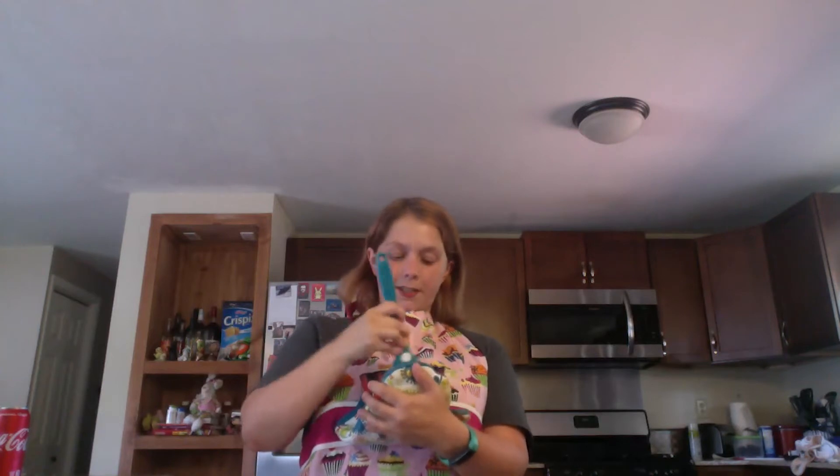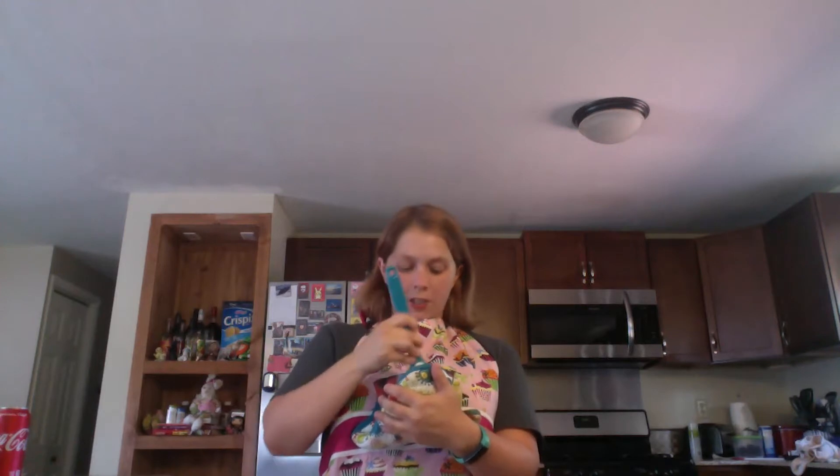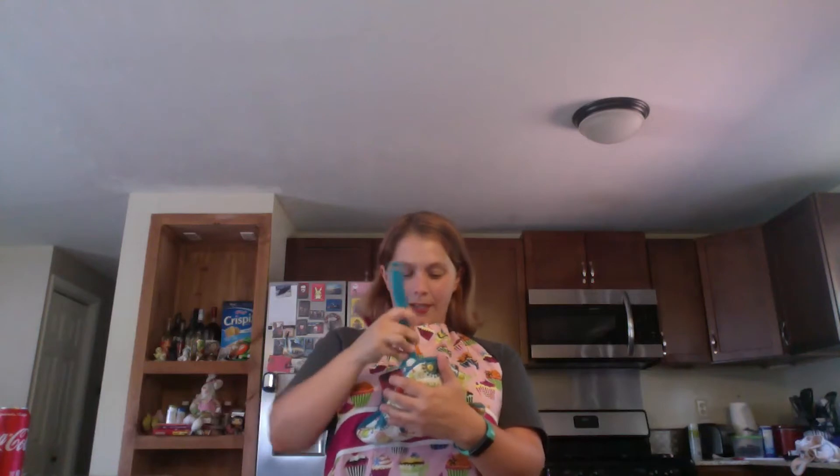Your first step is to take two cups of semi-sweet chocolate chips, mix them with a tablespoon of coconut oil, and pop that in your microwave for 30 to 60 seconds. The reason you want to use coconut oil is because it helps keep it smooth. Once it's been in there, you're going to want to stir it until there are no more lumps. I have a pot holder because the bowl is still pretty hot — you don't want to burn yourself.